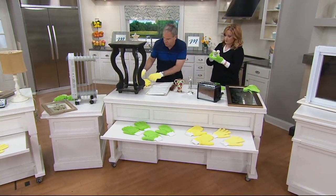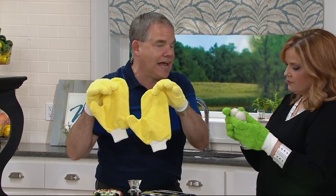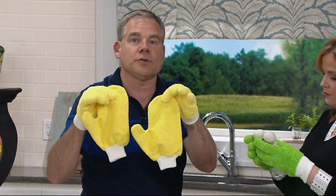These are the gloves. You're also getting the glass mitts, which are great for polishing the glass, the stainless steel, the windows, the mirrors.